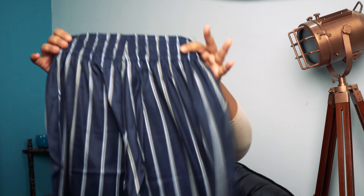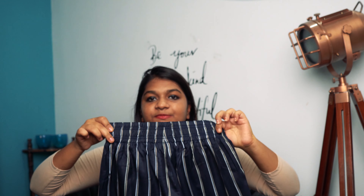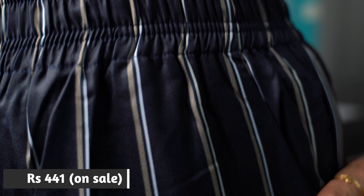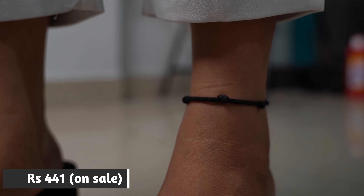Moving on to the next one — this is a plain striped blue colored pant. It looks really nice in pictures, and if you pair it with a nice white crop top it will look amazing. It also has an elastic waistband and will fit from a 30 to 34 hip size. This pant has two pockets.